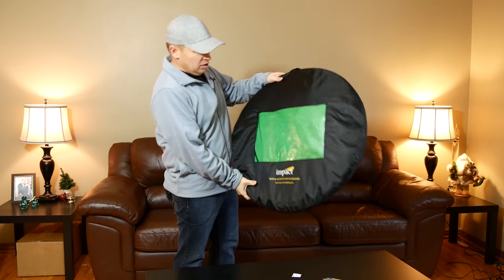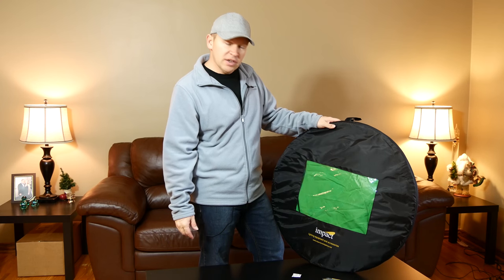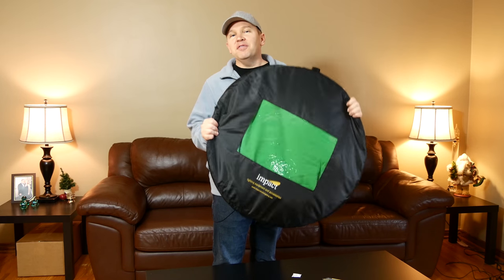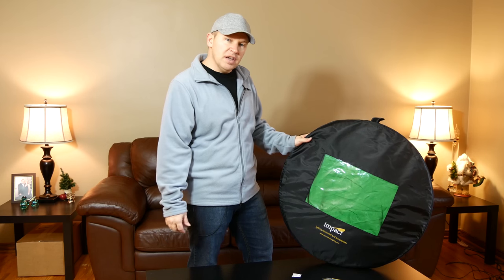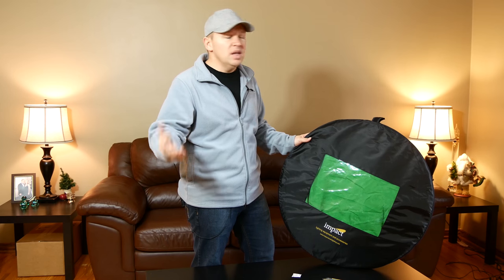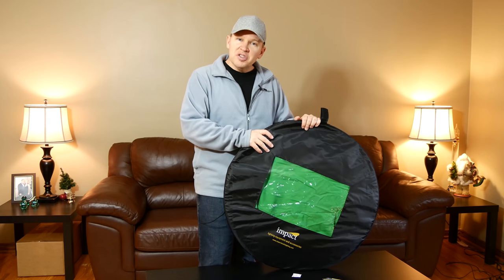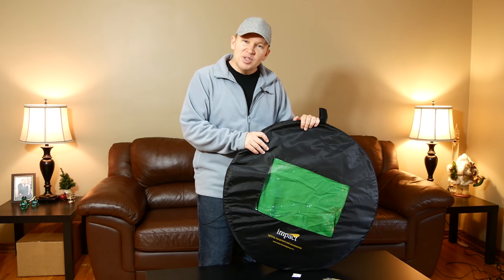Easy enough to toss into the car. The nice thing is the clear plastic window on the case lets you know which backdrop you're looking at without having to pop it up. So that is the Impact 5x7 Collapsible Chroma Key backdrop — blue on one side, green on the other. You saw how fast you can pop that up, a matter of seconds. Go on location, boom, up it goes. Want to use part of your house temporarily? It's not permanent — pop it up, take it down in no time. I'll put the link below so you can check them out. Very versatile, something I think you're really going to like having in your kit. Thanks for tuning in, stay tuned, we'll be back soon.